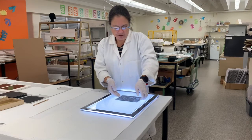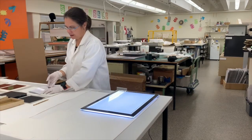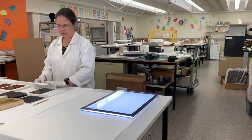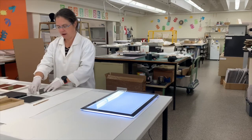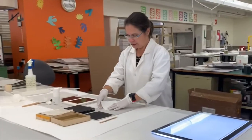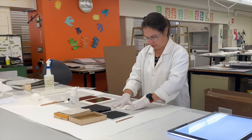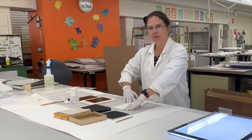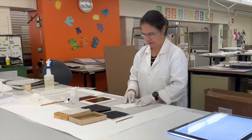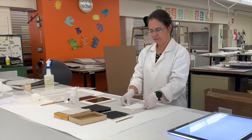Once we've checked that we've cleaned it well, we rehouse it into an archival four-flat envelope, which improves the preservation outcome of each plate as it's requested by the reader. Once it's been digitised, it will be available for the reader and won't be issued in the reading room — it goes back to storage. There you have it: glass plate ready to go.